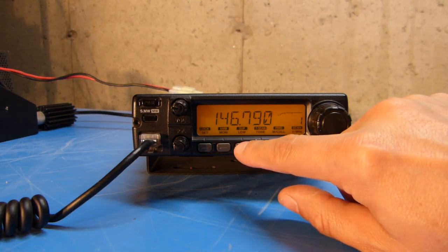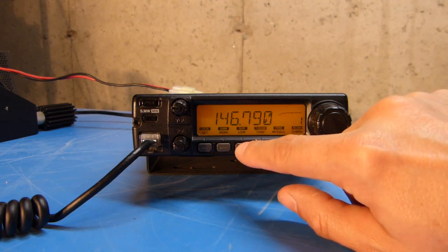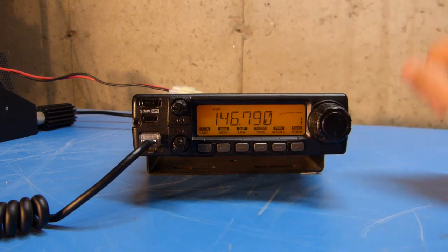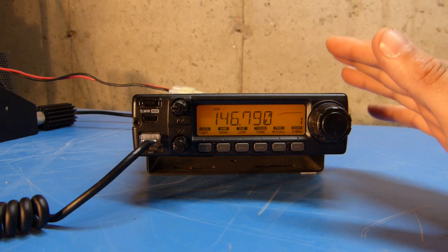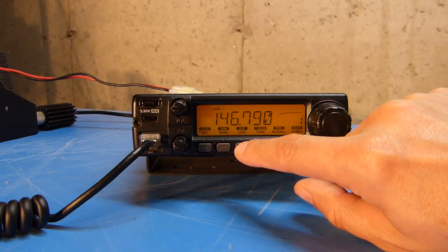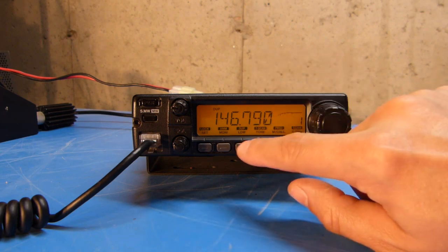To set it manually, all I have to do is push and hold the DUP/low key — DUP standing for duplex. If I push and hold it, you should be able to see that DUP minus showed up in the window, which is correct for this frequency. If I wanted to change it to a positive offset, I would just press and hold this again, and you can see that the minus disappeared, which indicates a positive offset.